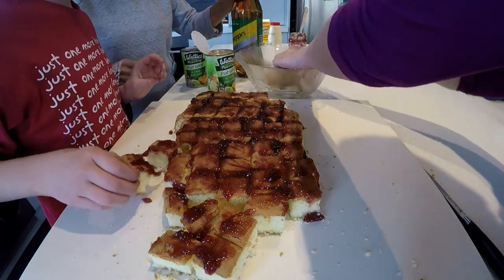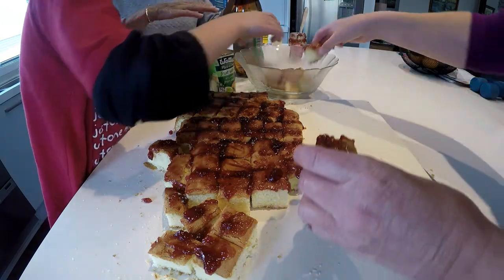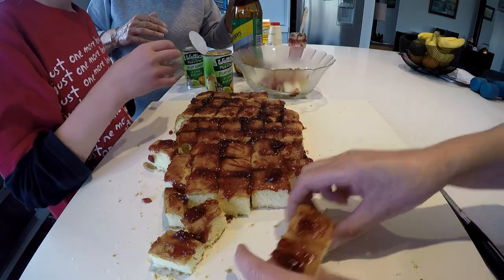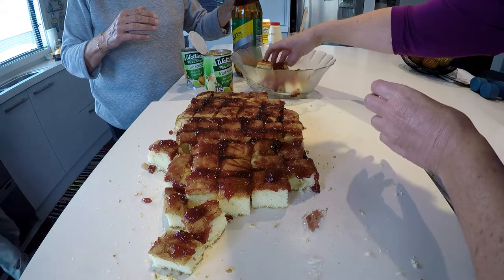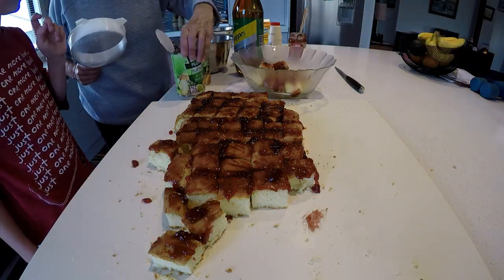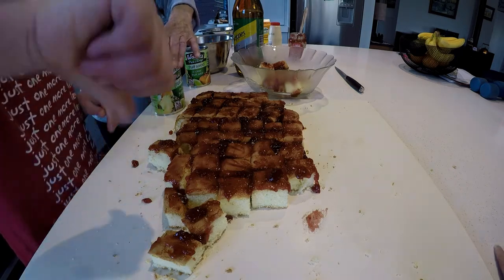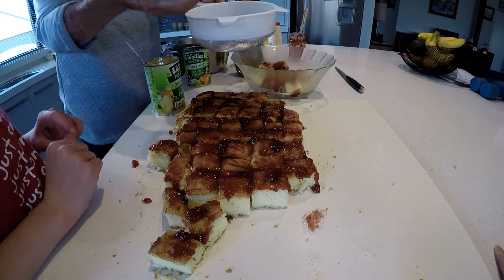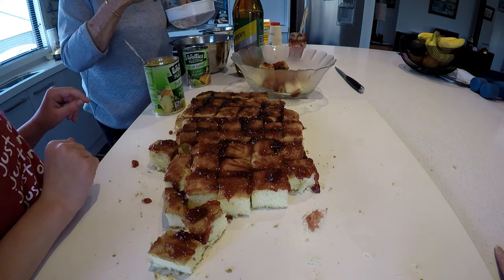Oh, so neat! Lily, did you rehearse this — the way you place them in so neatly? No? Well done, we'd need another sponge cake for a rehearsal. I've just thought of something else — we've got the fruit and we canned it, but we've got to drain this first. Good idea to drain it into a bowl, and then we'll use the syrup at the end.